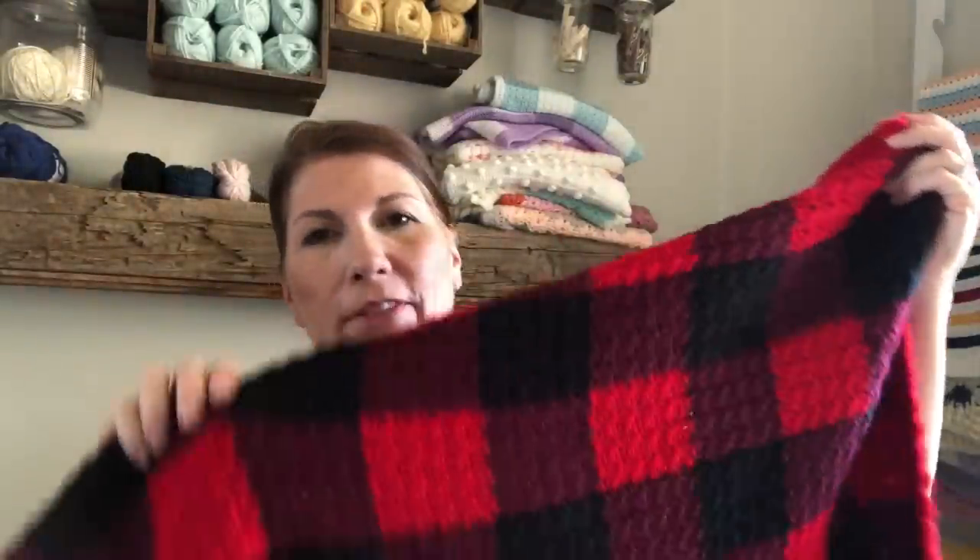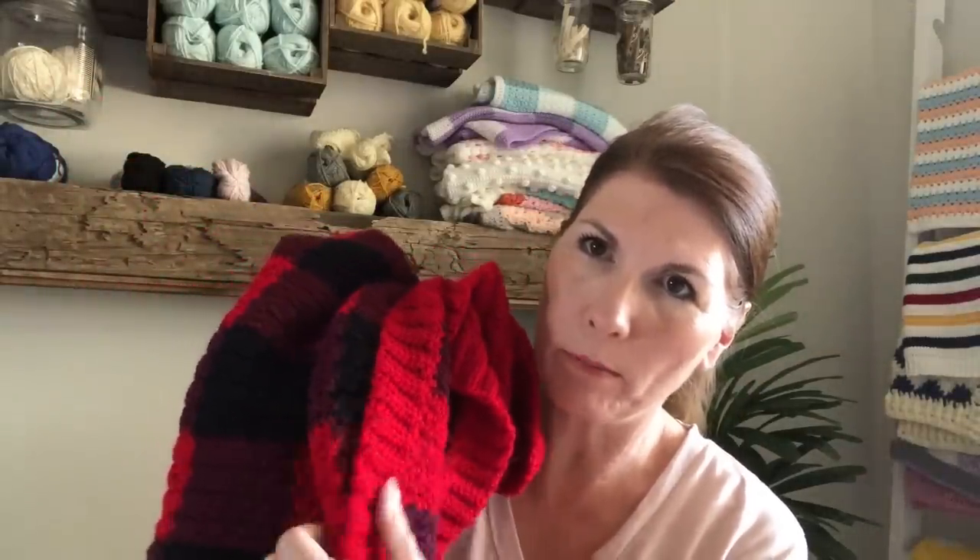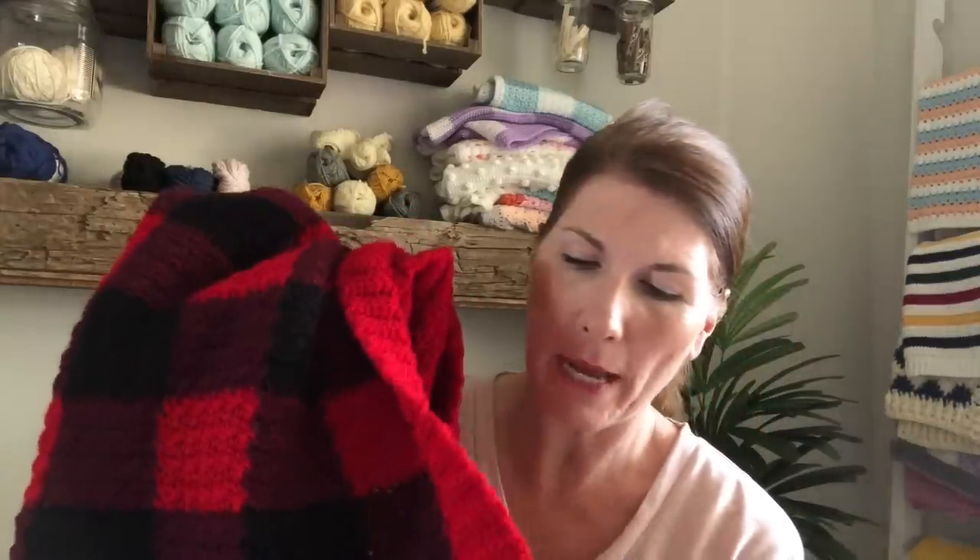Hi there, I'm Tiffany from Daisy Farm Crafts and today's tutorial is this latest blanket I've made. It's basically my griddle stitch gingham but in buffalo plaid colors — red, black, and burgundy. I put on a half double crochet ribbed border that I slip stitched to the blanket.